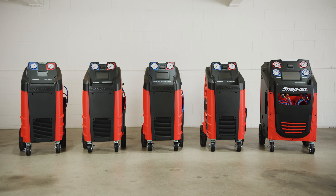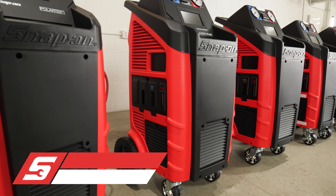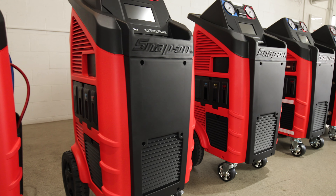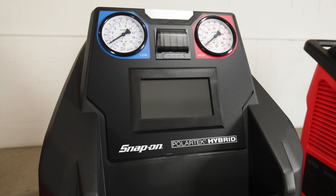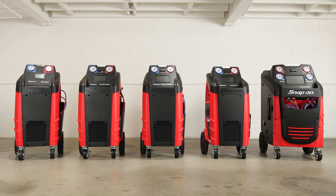Introducing the Snap-on family of air conditioning recovery, recycle and recharge machines. From traditional AC to high voltage electric AC systems, Snap-on features a wide range of models to choose from to meet the specific needs of your shop.